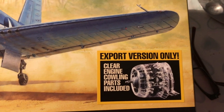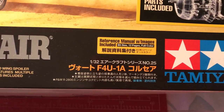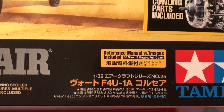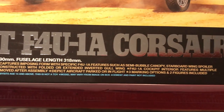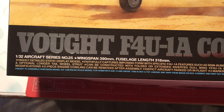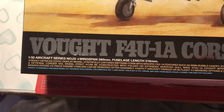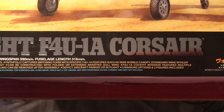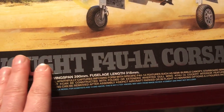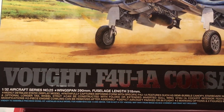There's a sticker on the box that says export version only, clear engine cowling parts included. It tells you that it includes a B5 size 12-page full colour reference manual with images, and it's number 25 in the 1/32 aircraft series, giving you the dimensions of the aircraft - information that wasn't on the Eduard kit. The box is nicely presented with shiny silver inlaid into it, giving it a more quality feel than the Eduard box.